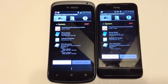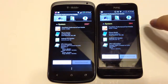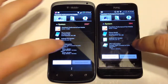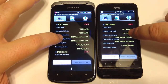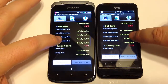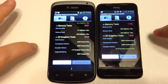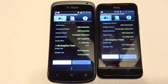Using the Passmark performance test, the One S scored a total system score of 2,087, while the One V scored 984. You can see the breakdown across CPU tests, disk tests, memory tests, 2D graphics card tests, and 3D graphics tests.